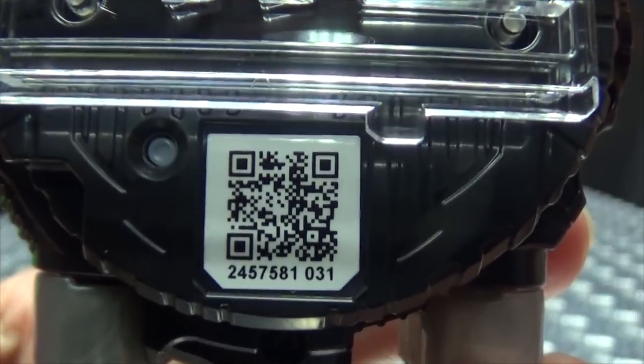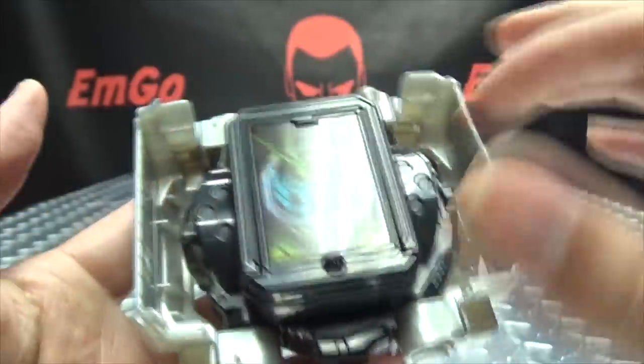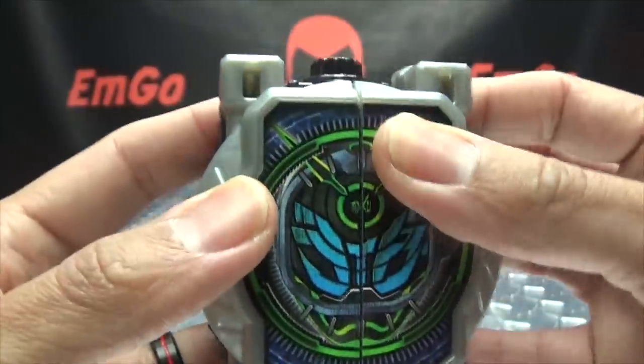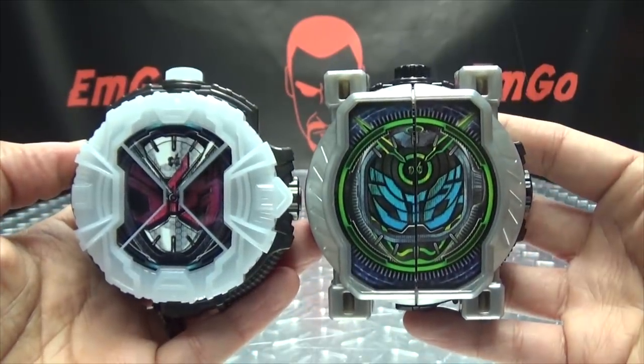There are some differences here. You have the rails on the back, a QR code if you want to scan it — free scan on me, you're welcome. You have your activation button up top, your speaker is on the side, and the battery compartment is right behind this panel when you open up these little doors. And just for a quick comparison, here it is with Geo's ride watch.